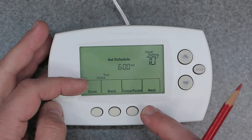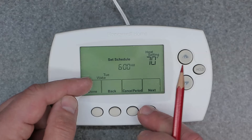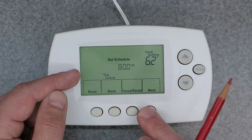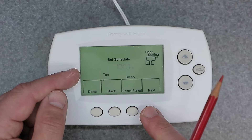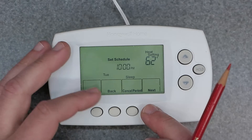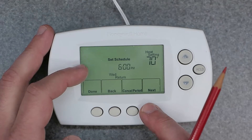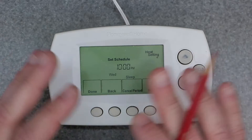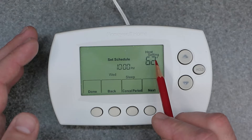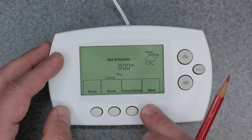Now we're in sleep, still in Monday, then it continues on to Tuesday — the same thing. You'll see 'wake' and then it goes into the next time period. This is not a touch screen, by the way — you have to use the buttons. As you progress through all four periods of each day of the week, you set them accordingly, all the way through to Sunday.